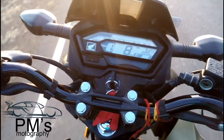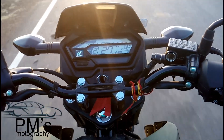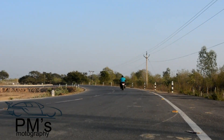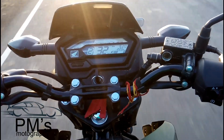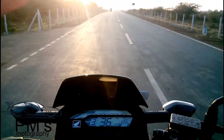Welcome back to the channel everyone. This is Prakash Pahan and you are watching PM's MotoGraphy. Today I am going to review the all new Honda X-Blade Matte Marshall Green Metallic Color. I have made another blue color X-Blade video — I will leave the link in the description box.